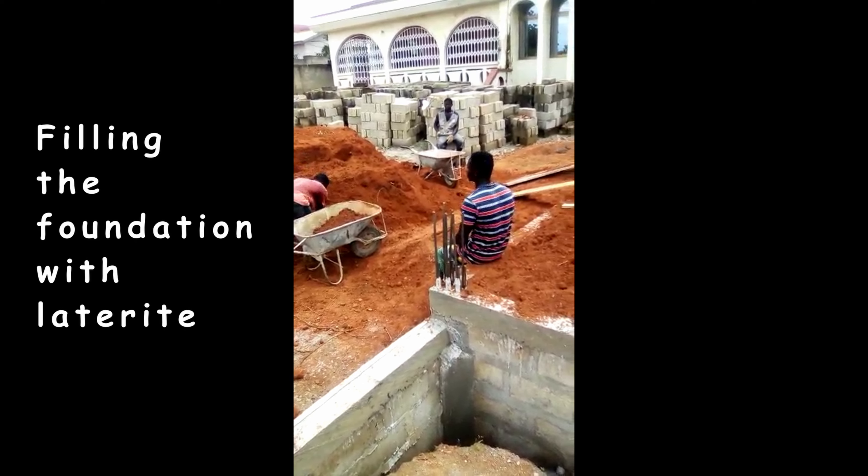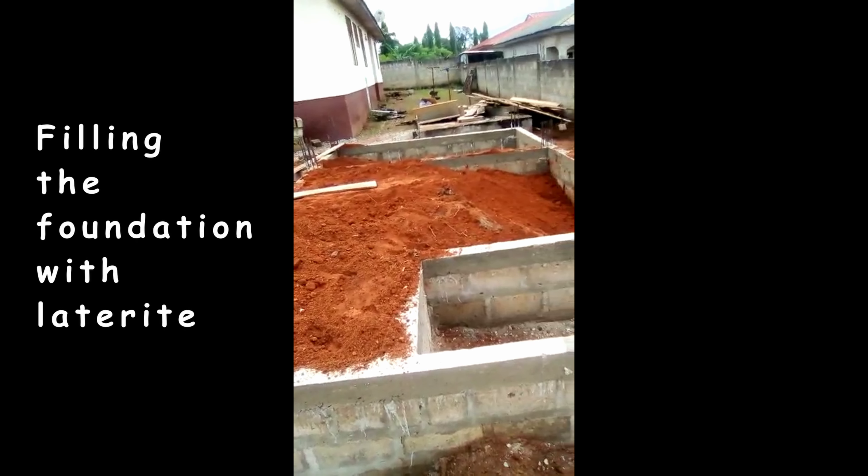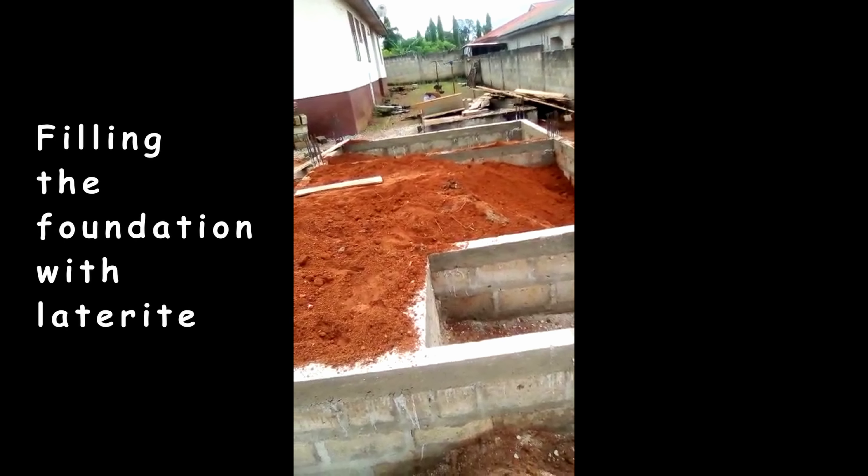We bought two trips of lathrite for the filling. In the case of water, we have a borehole in the house and so we do not pay for water.